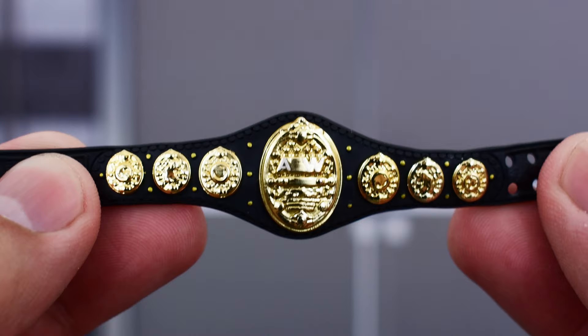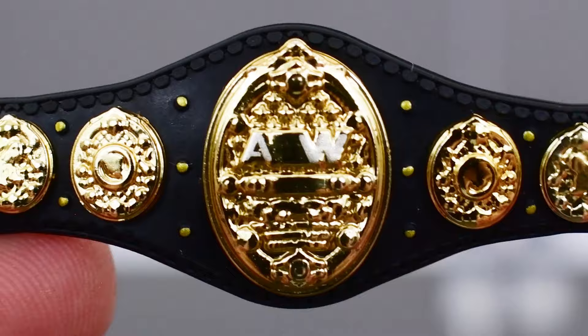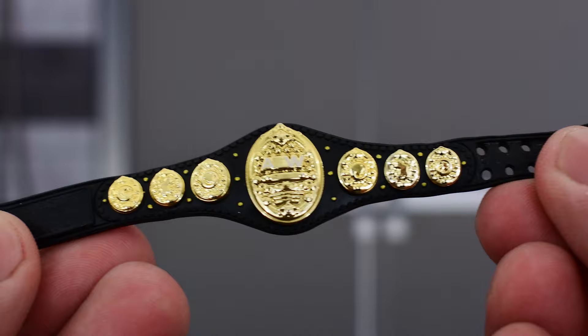We have seen this belt previously with the Riho figure. However, this belt does look to be slightly different. It does have some better detail, specifically on the letters A and the W, not so much the E. If you look at both belts, you notice that Riho's belt — the A and the W isn't as detailed or pronounced as the one on Shida. So this belt does look a little better, but it does appear to otherwise be the same as the previous one.